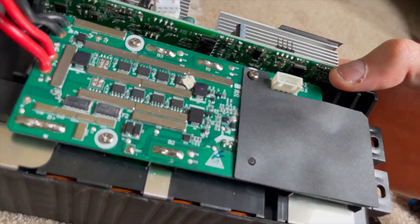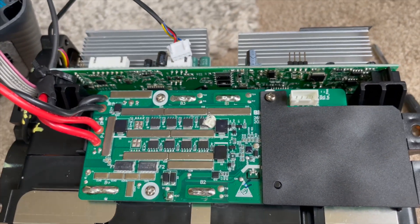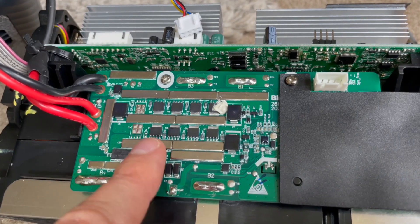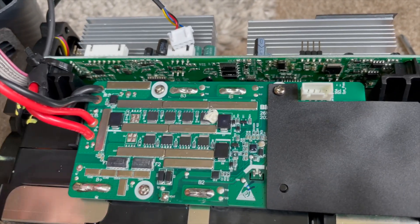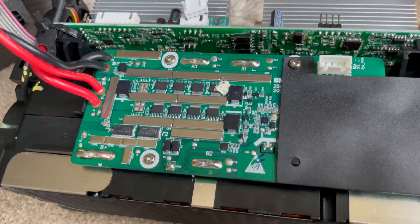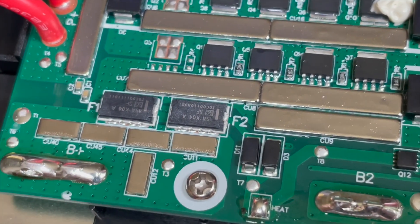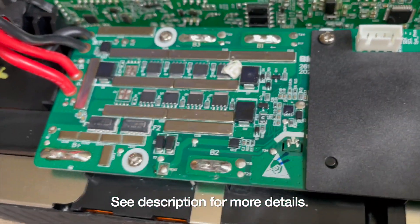Last but not least is the BMS, which I don't believe is made by Anker — it's more of an off-the-shelf but still capable board. This is a tricky bit: if you're going to take this apart, I really hope you watch the whole video first. The BMS is exposed, so if any screws fall inside, be very careful they don't roll and touch it — because this is live even with everything disconnected. The BMS is still alive on this side; you still don't want to be touching it. It does have electronic fuses — two of them — that will pop and shut down the BMS permanently to protect the batteries if things go really bad.